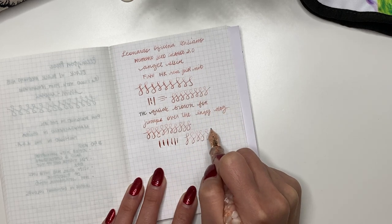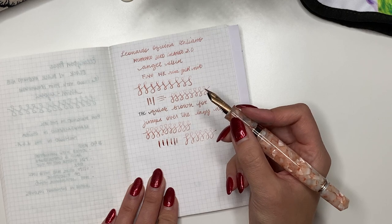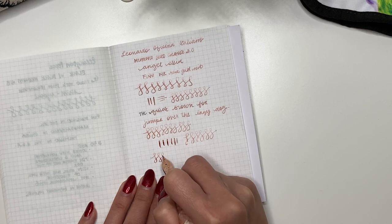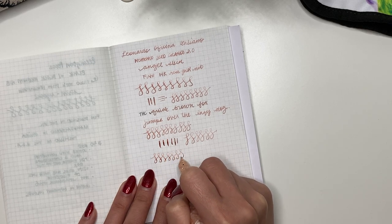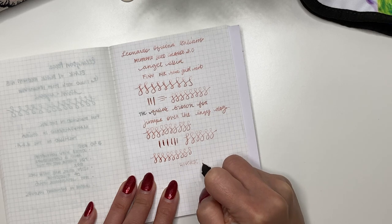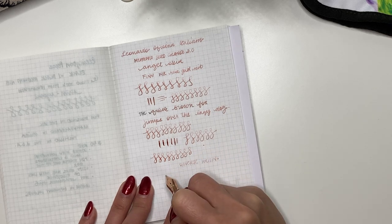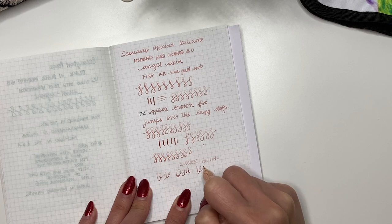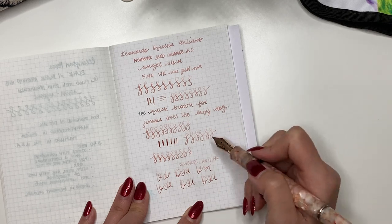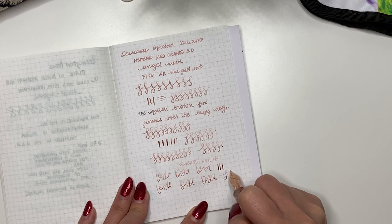I was really nervous about this pen because it was at a price point I wasn't wanting to go to, and this is my very first Leonardo Memento Zero Grande pen. Trying reverse writing — actually smooth. Fast writing — it does keep up. I wonder if it's the ink choice making it feel a little dry; maybe it could be the ink choice, I'm not exactly sure.